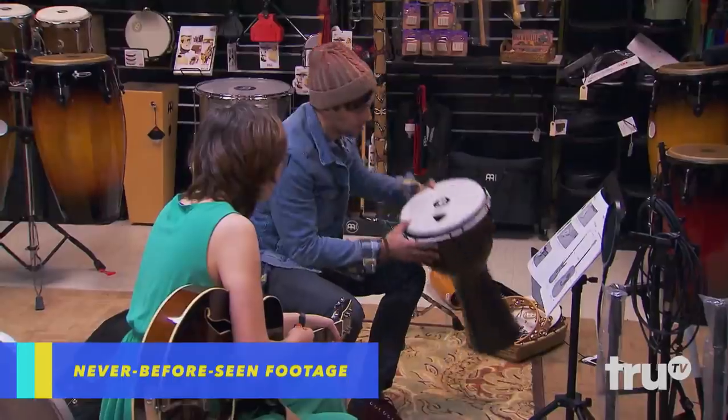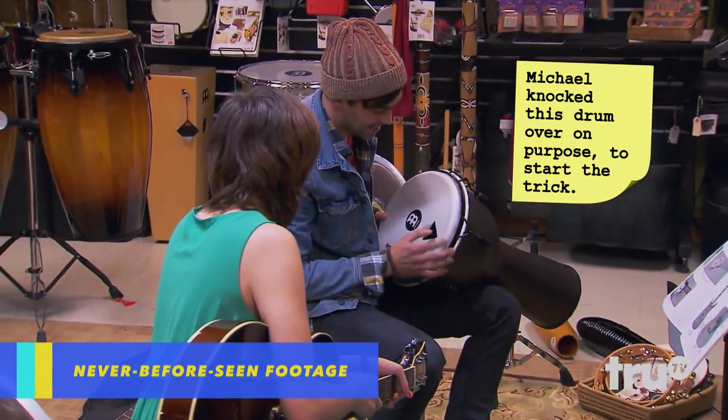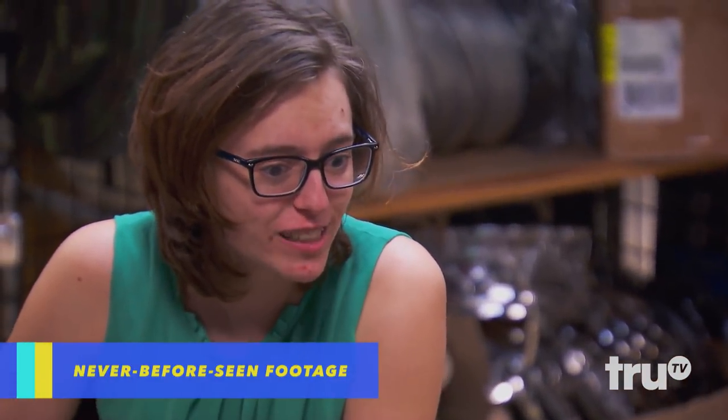Oops. Oh, shoot. Don't worry about it. Did I do that? I don't know. I think I did that.